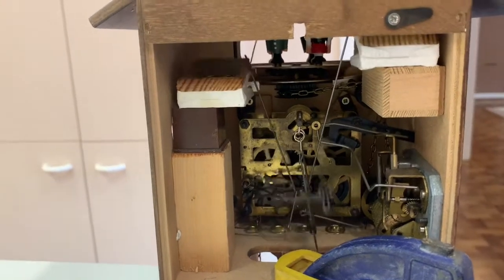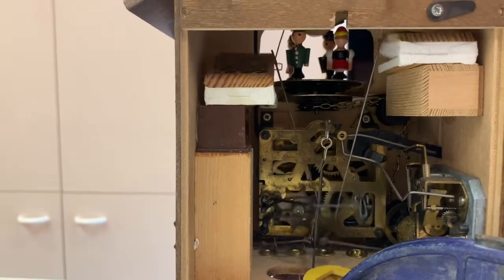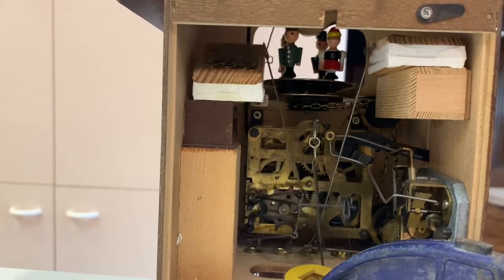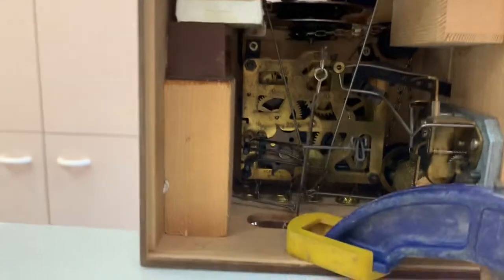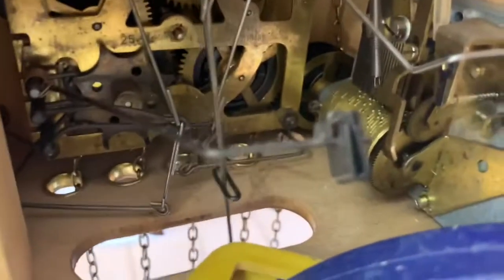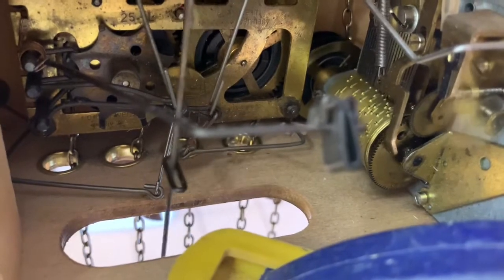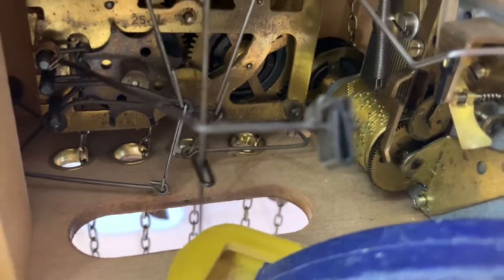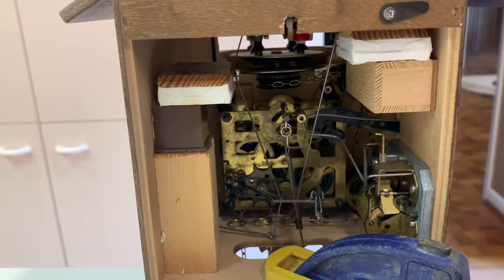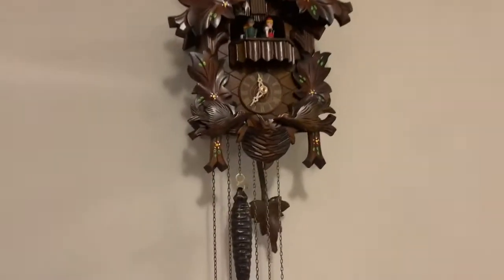There we go — see the bells moving. This is the little chime here for the gong in the back. You can see the music box playing — beautiful music box. And that's 12 cuckoos from the inside.